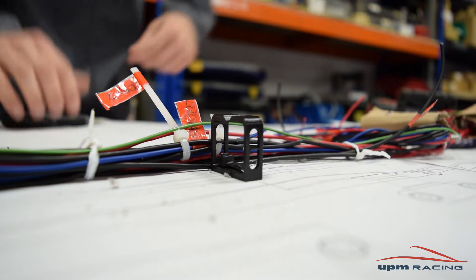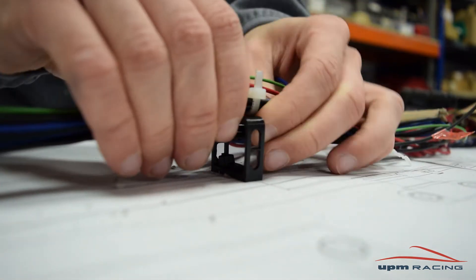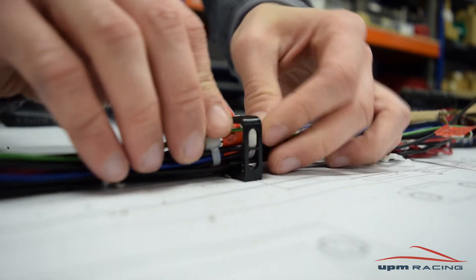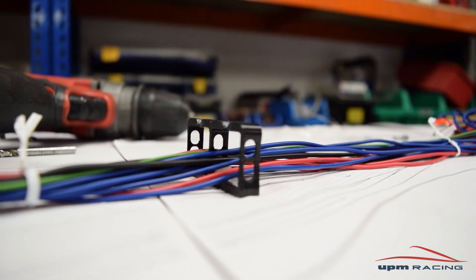When designing this rectangular support, we had three things in mind. First, it had to allow the cables to go in but make it difficult for them to escape the support. Any closed section with a slot would work just fine.